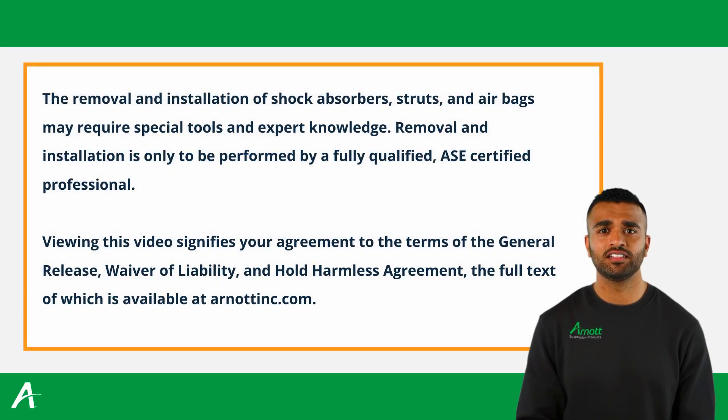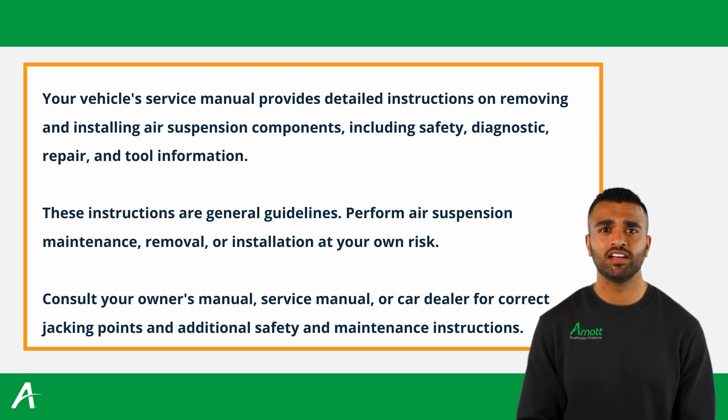Before starting, ensure you have the necessary safety measures in place, which can be found in the vehicle owner's manual. Lift and immobilize the vehicle properly, and isolate any stored energy to prevent injuries or damage.